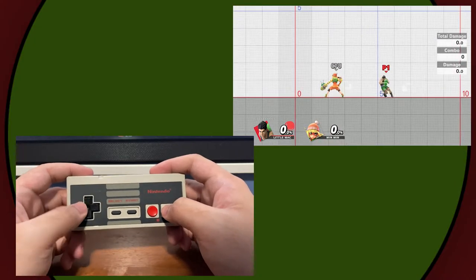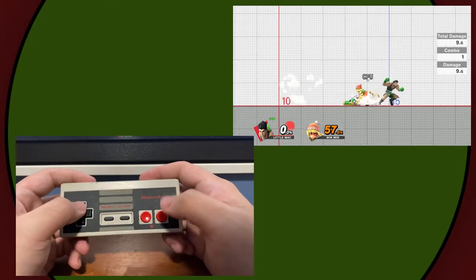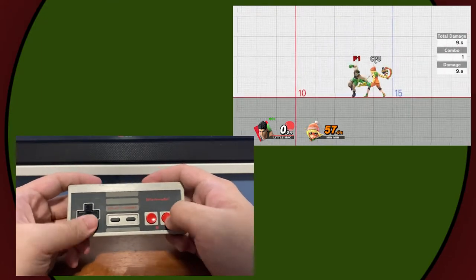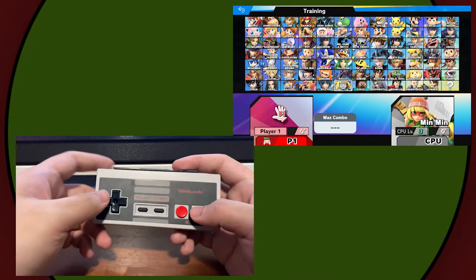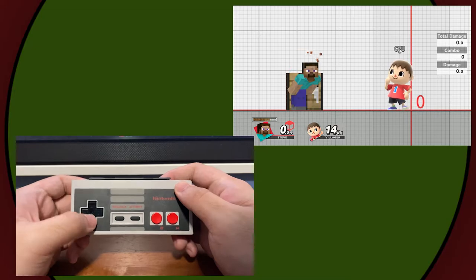Smash Brothers works, but it doesn't work well. I have jump, attack, and special — no shield. But I could use the ones with the shoulder buttons! Taunt City, my friend.